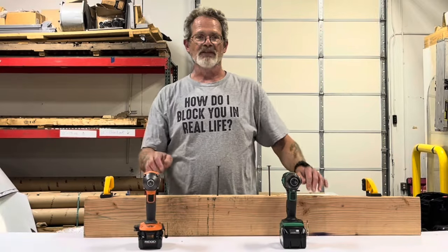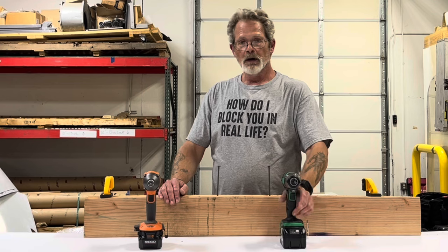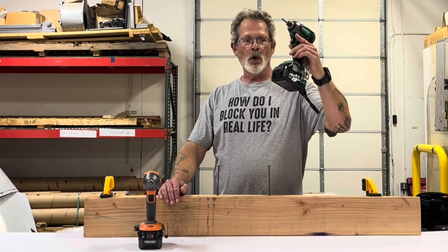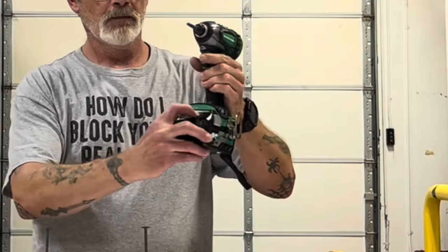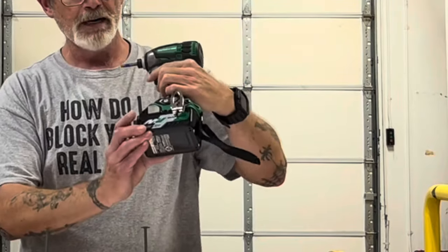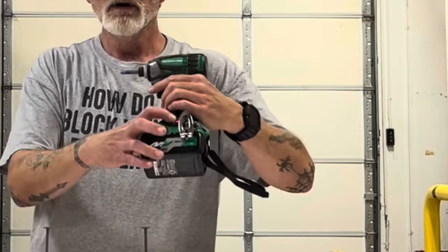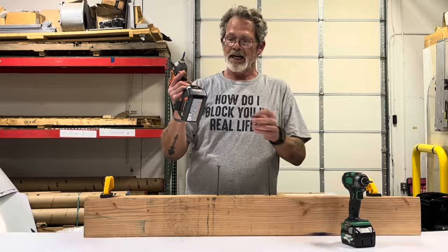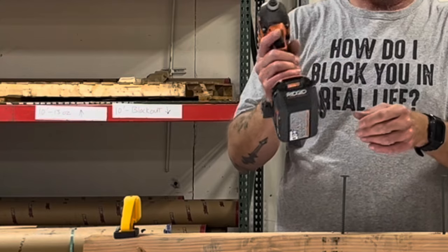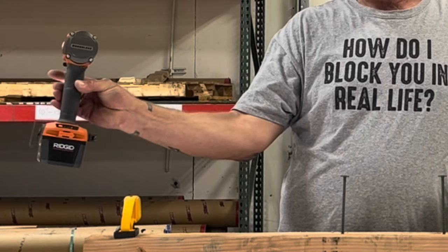Now for the sake of this video, this Triple Hammer Metabo HPT will represent the Rigid — fully charged battery, top speed — and the Rigid will represent the Milwaukee — fully charged battery, speed three.